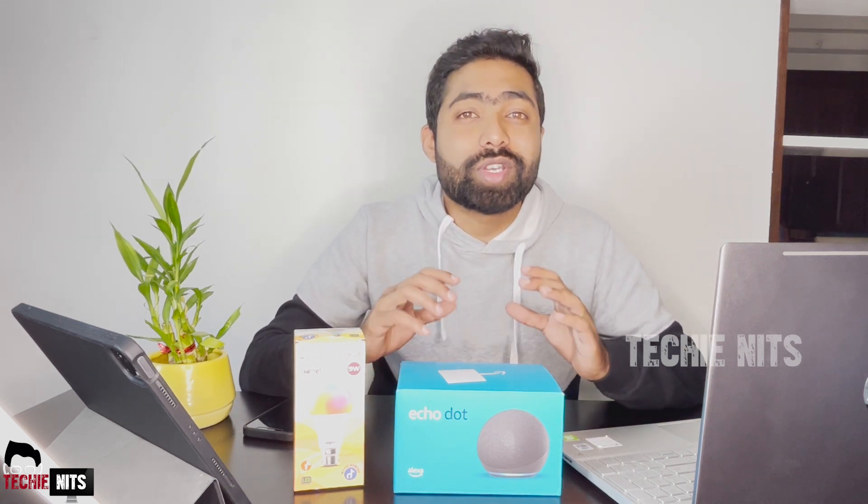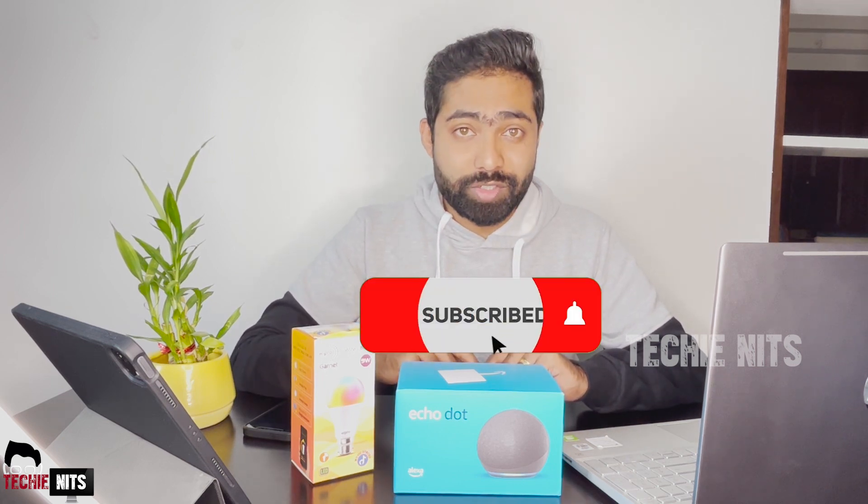Hey guys, thank you for tuning in to Techinates. In today's video, I'm going to show you some quick clips on unboxing the Amazon Alexa Echo Dot fourth generation along with the Wipro smart bulb. Not only unboxing, I'm also going to show you how quickly you can set up both devices and work with them.